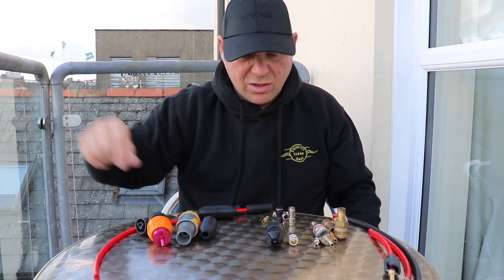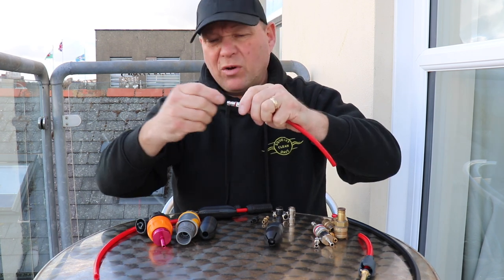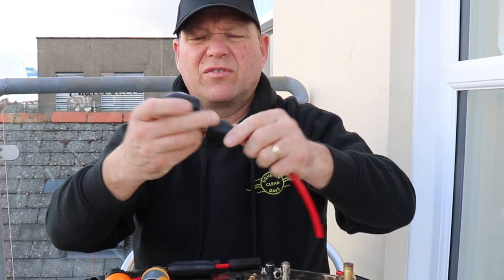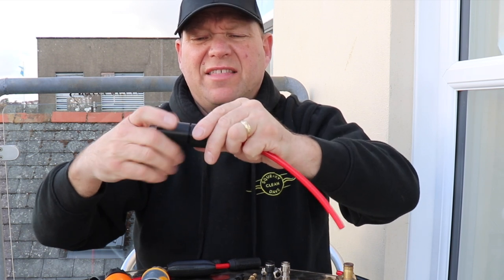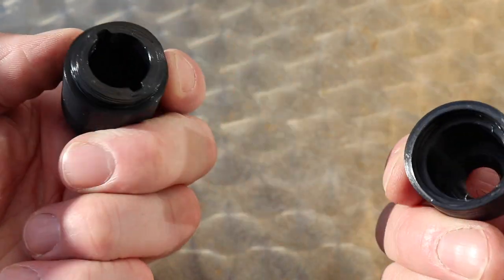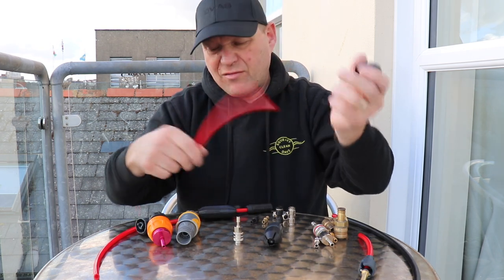If you've got a Rectus 21 that keeps getting bashed on the floor and you're fed up of it getting damaged, you can buy the Recti Protecti. One part slides on one end, the other slides on from the other end — you put it on before fitting your Rectus onto the hose — then it screws together and protects your Rectus fitting with hose out either end. You need to specify 6mm or 8mm. I haven't used this one yet as I've been using the Slick Connect, but I'm going to give it a go. To disconnect, just unscrew it.